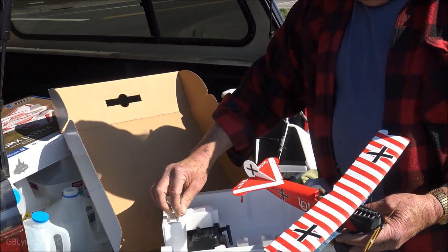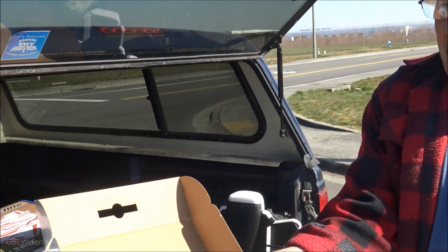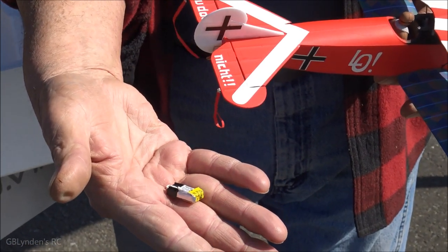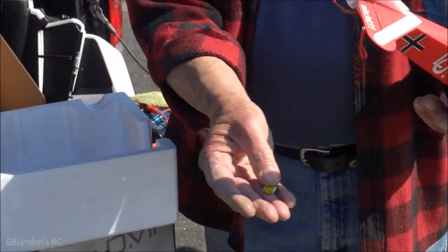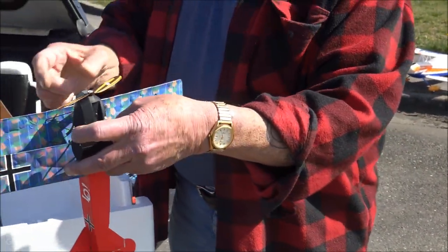What's even cuter is I haven't seen a battery this small even in some of those little quads. What is it, 90? No, 80 milliamp hour. That's pretty tiny — 80. That's like mini vapor territory. Yeah, and it has a magnet on this side, so it just sticks right in here when you plug it in. Nice.